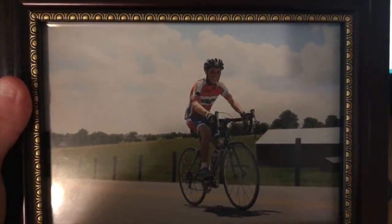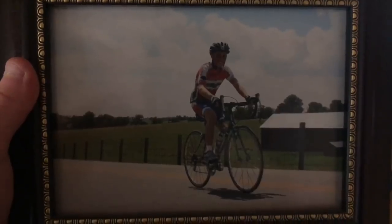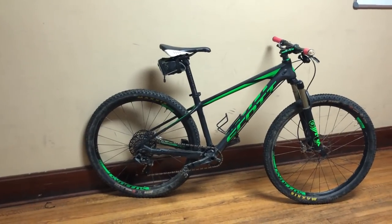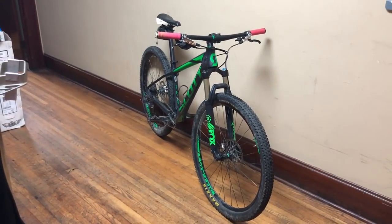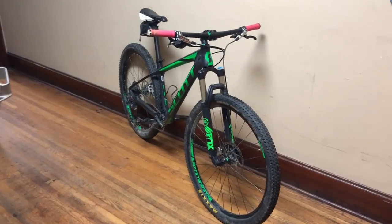When I first started biking, I was a roadie. I was all about fast group rides, pace lines, and being 110 pounds for climbing the hills as fast as I could. That was the case until I got this bike. This is my Scott Scale 720. I got this in December of 2016, and it showed me what it was to love mountain biking.